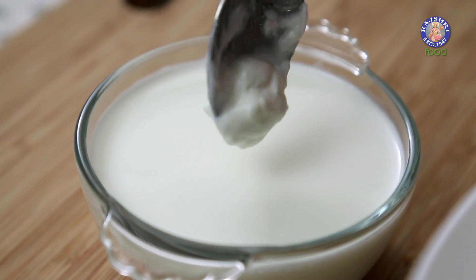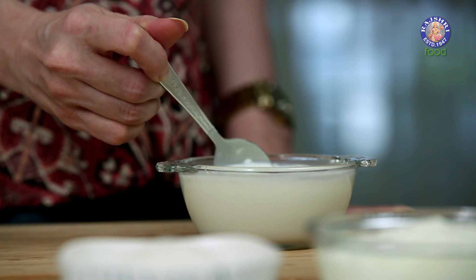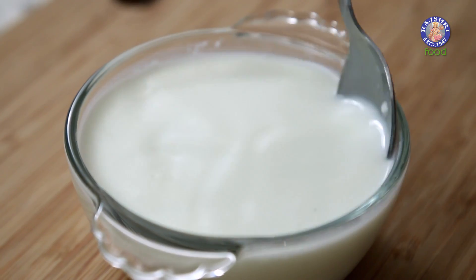Add this beaten Curd to the Milk and break all the lumps. Now keep this milk aside for at least 4-5 hours, and then put it in the fridge to chill.